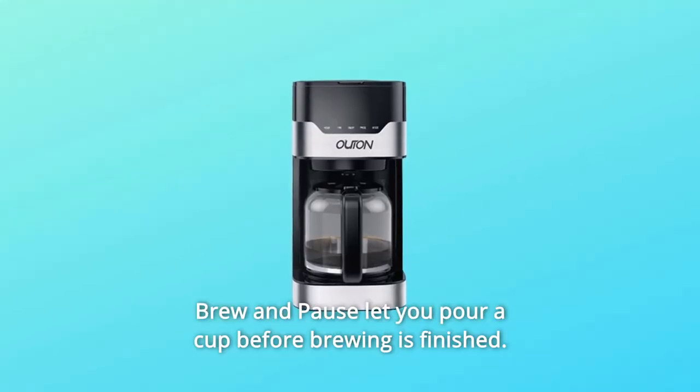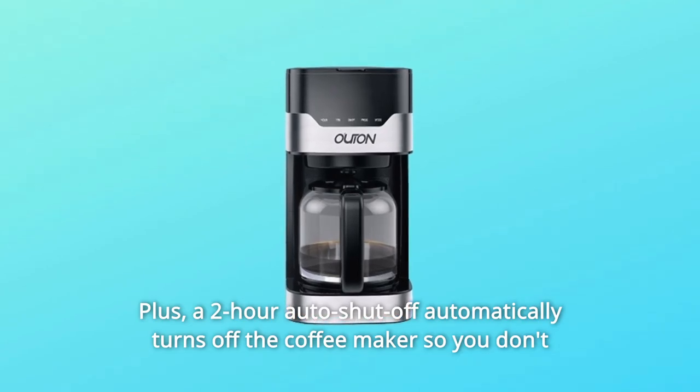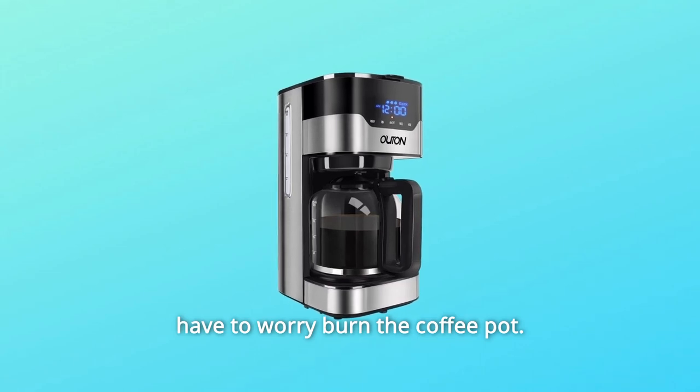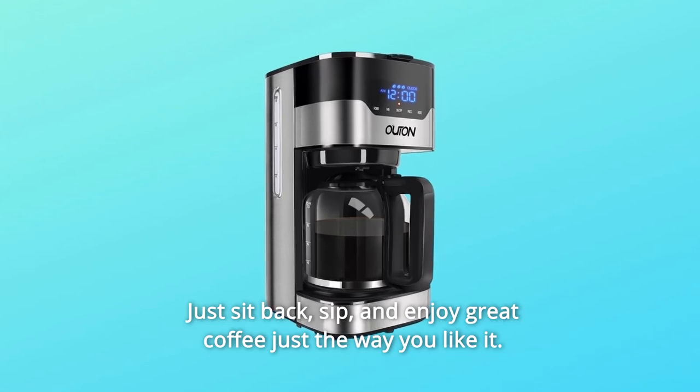Brew and pause lets you pour a cup before brewing is finished. Plus, a two-hour auto shutoff automatically turns off the coffee maker so you don't have to worry about burning the coffee pot. Just sit back, sip, and enjoy great coffee just the way you like it.